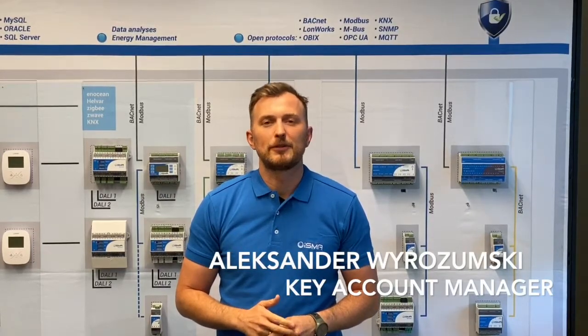Hi, I'm Alexander. As Key Account Manager within Global Control 5, I'm responsible for the U.S. and Canadian markets. I had the pleasure to take part in I.O.T. World Santa Clara last year. Obviously this year is completely different and the same event will be held online. So let's meet on our virtual booth at the I.O.T. event and talk about business opportunities to cooperate.